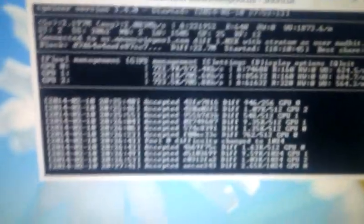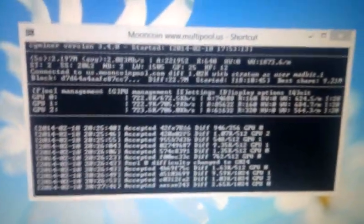I've been running this for around about an hour now, and as you can see it's not crashing at all.